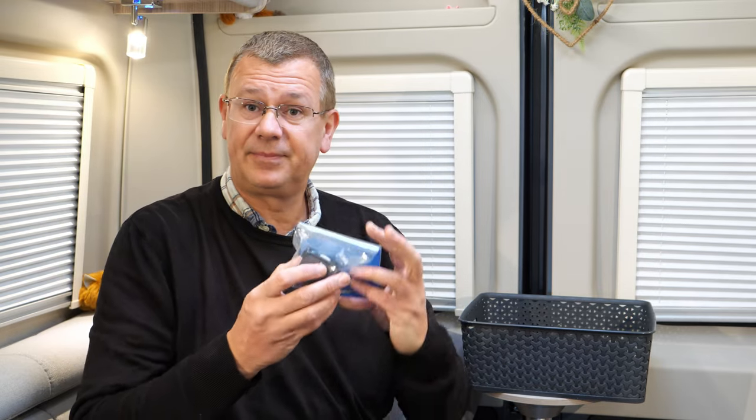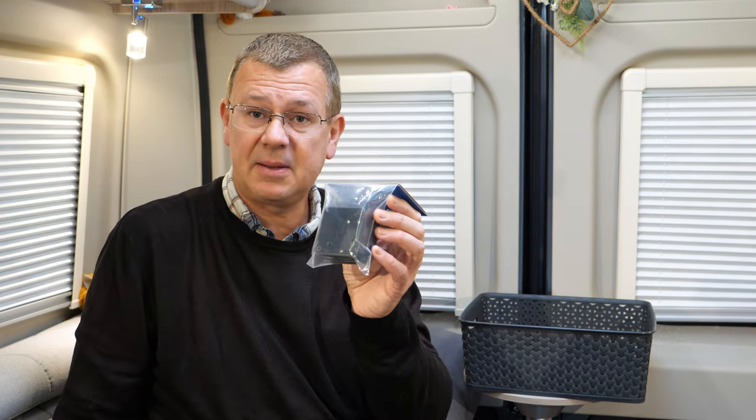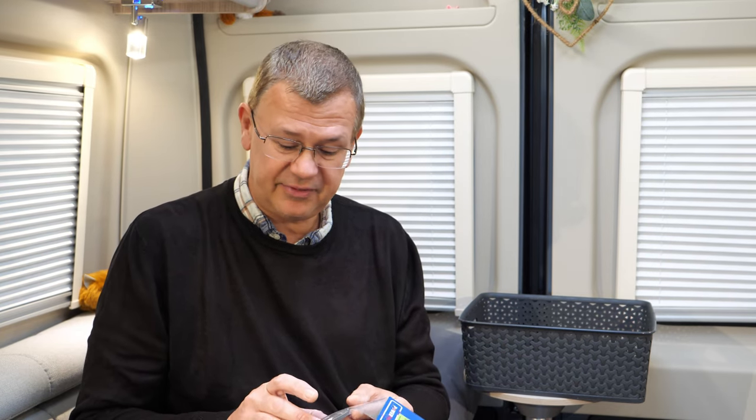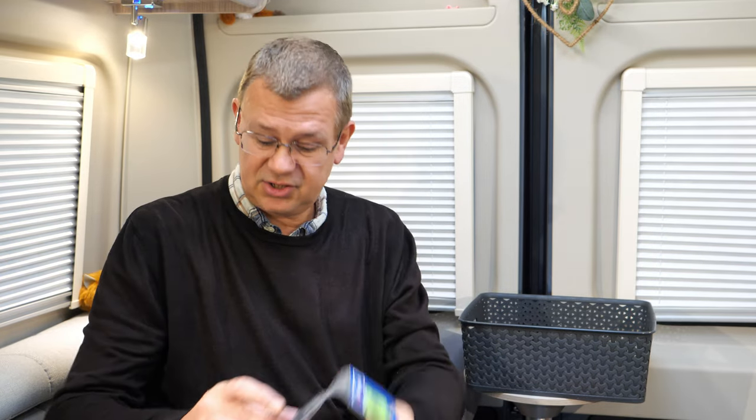Hi, I'm David and welcome to Leisure Bit. Today we're going to be fitting a 230 volt additional socket in the camper van. For this we need a socket — I've used the C-line ones here to match what's already in. We're going to be fitting a back box as well because I want to surface mount it rather than fitting it into a hole, though you would normally fit these into a hole. We've also got a little facing plate just to finish it off nicely, and we need some cable.